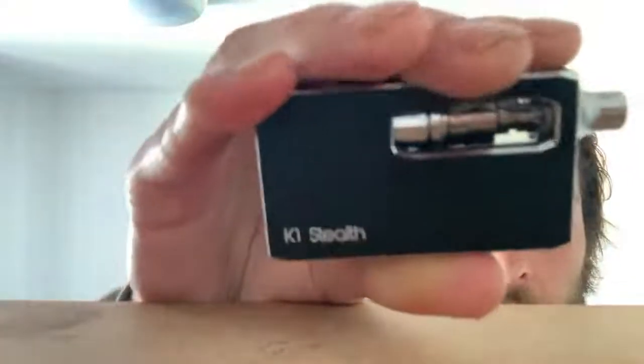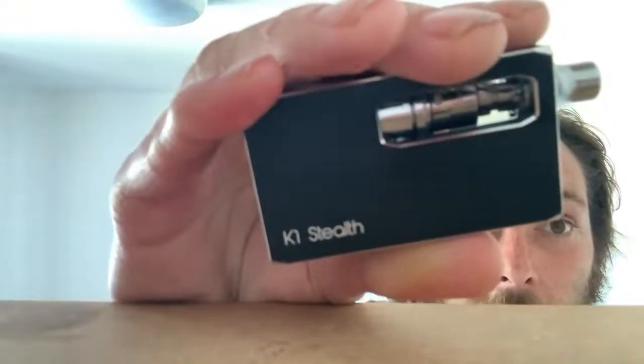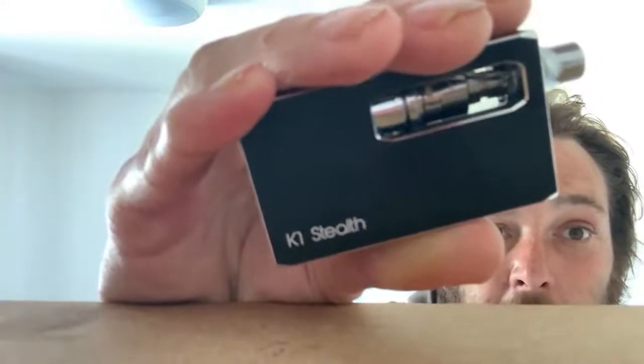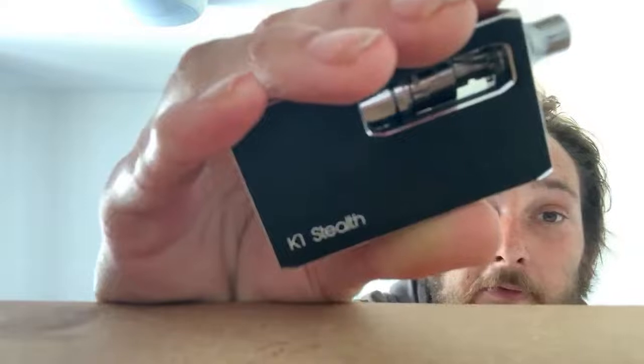Anyway, I've grown to like this device. The bits that you see are the coil and the tank and the end bit where you put your mouth to inhale the vapor. That's what you see there, and I can't really make a better review of it other than by using it and trialling it.